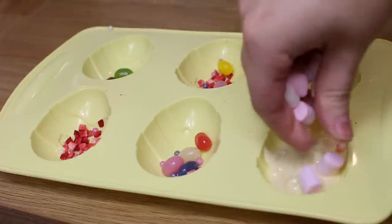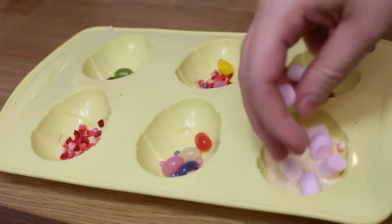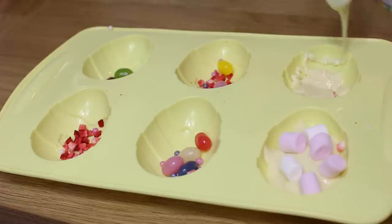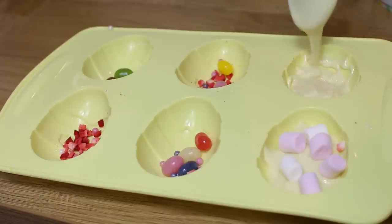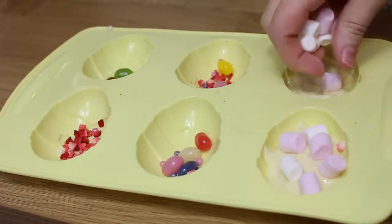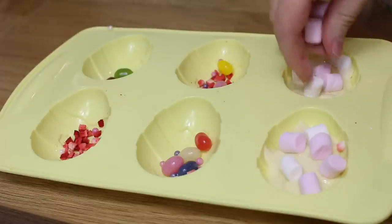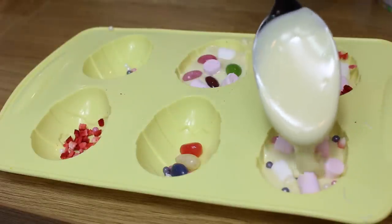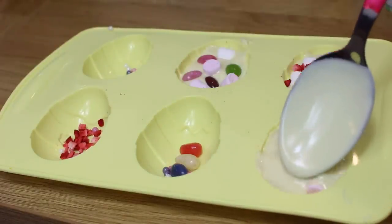You can actually use yoghurt for this as well — just put yoghurt in instead and pop them in the freezer, which is what I was going to do, but I totally forgot to buy the yoghurt so I ended up having to use chocolate. They would be so much healthier with yoghurt though! Once you've filled them with lots of treats and filled the chocolate up to the top, just pop them in the fridge to set.